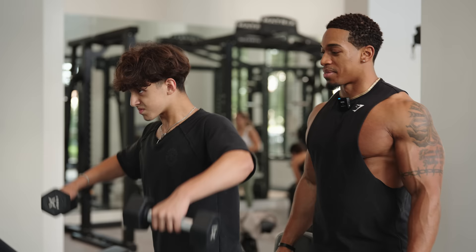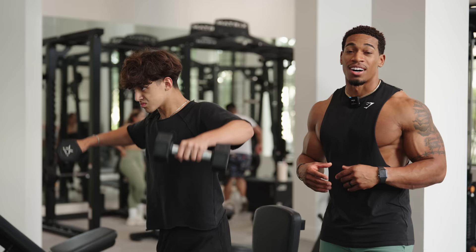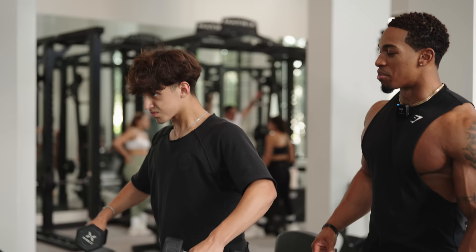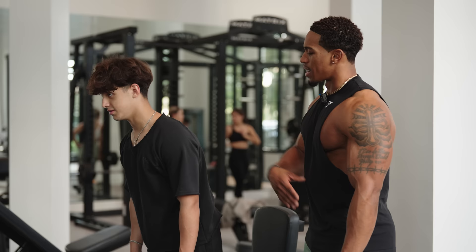Let me get five more. Another thing you can think about is tempo — you can work on the eccentric phase and the concentric phase at the same time. So let's slow the tempo down. Bring them up, hold it for a second, slowly down. More quality reps. Control and focus plays a major part in making gains. That's what I'm talking about — that's classic form.